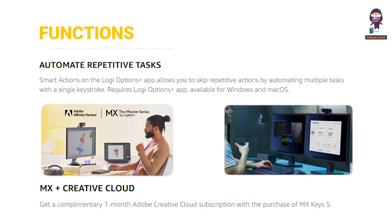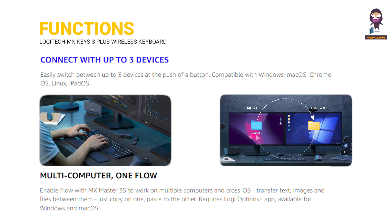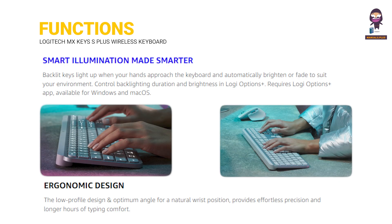Functions: automate repetitive tasks with MX Plus Creative Cloud. Connect with up to three devices — multi-computer, one flow. Smart illumination made smarter, ergonomic design.